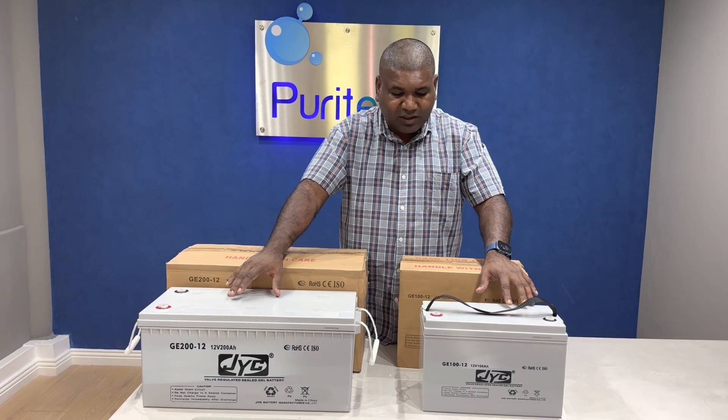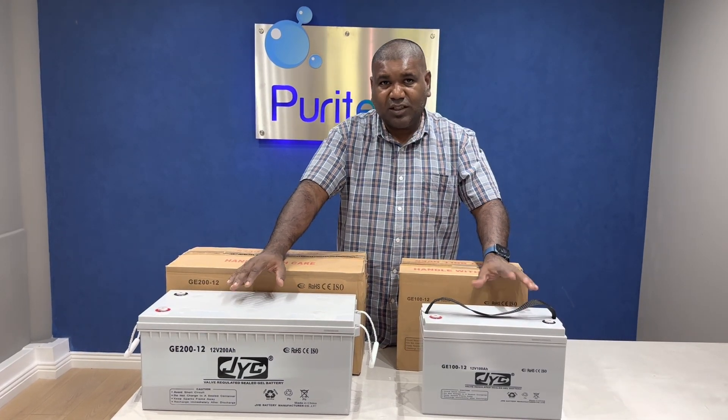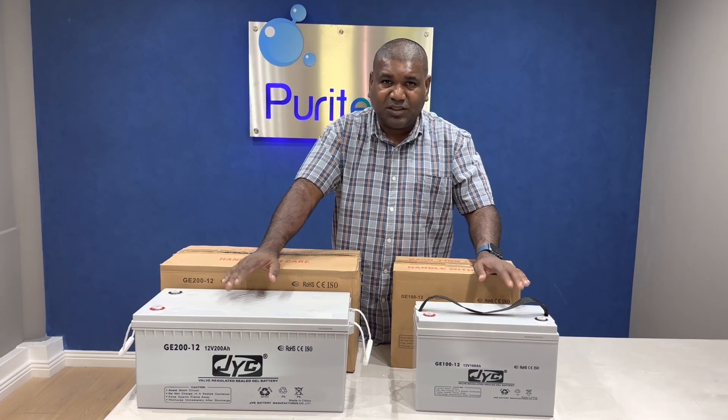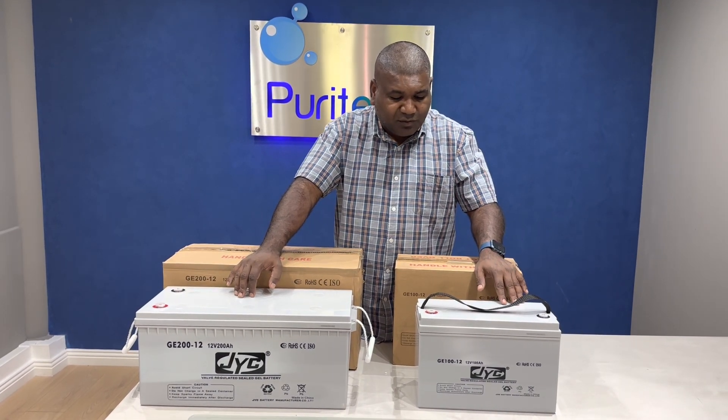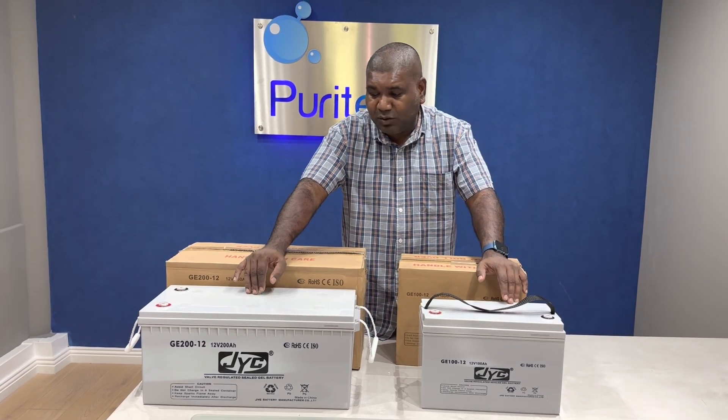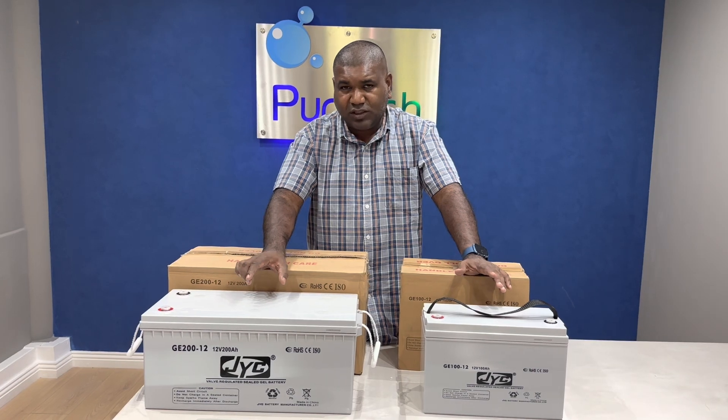What happens with these batteries is, if you discharge it fully — if you discharge 100% — then you're going to have a problem where the battery could be damaged in one week. So it's difficult for us to give a guarantee on this unless the installations have been done by our technicians, where we set the correct voltages.